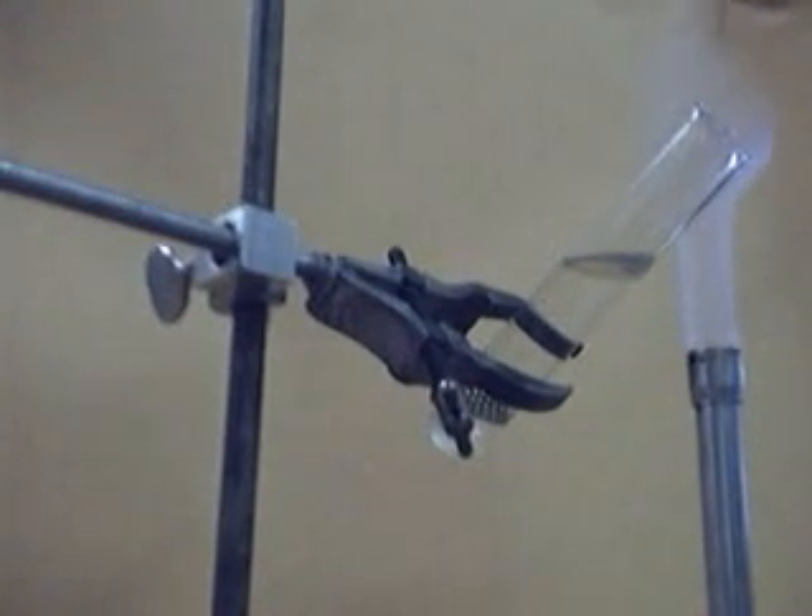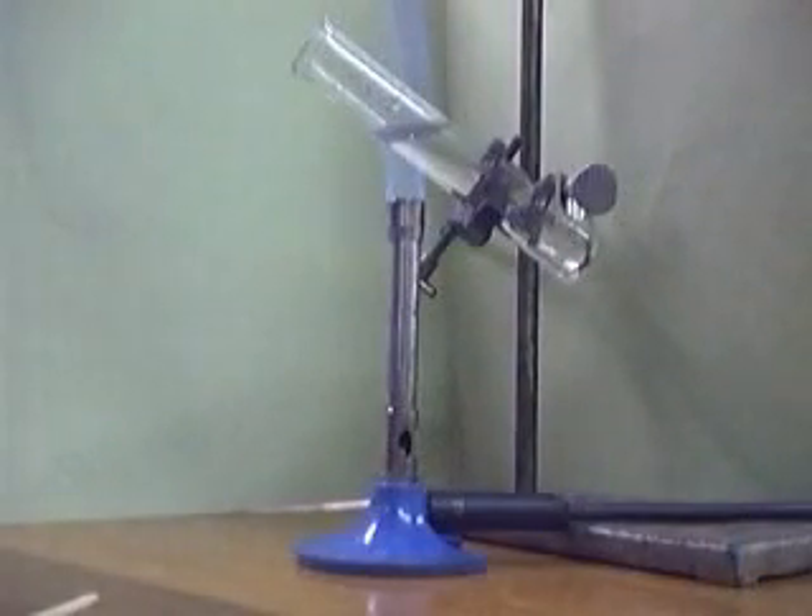Light the Bunsen burner. Place the Bunsen burner underneath the tube. You will have to wait until the water is boiled.